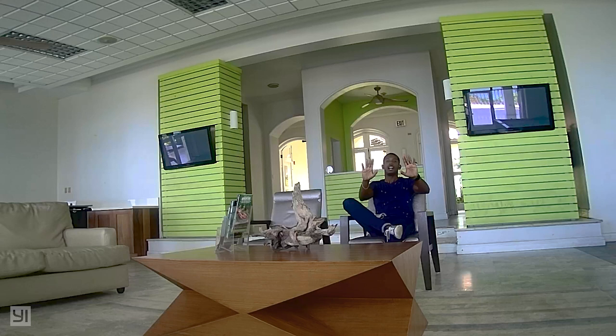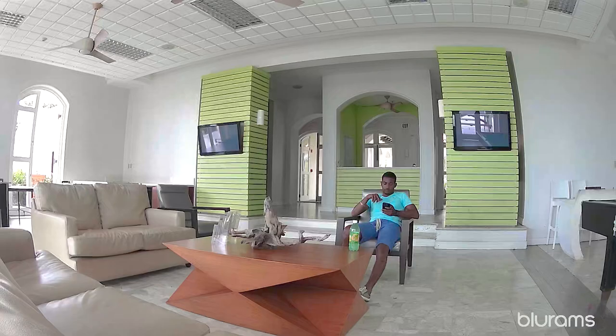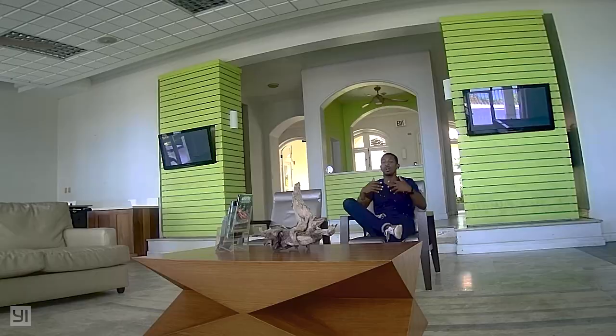We have this set up all the way across the room to give you a feel of the audio quality. You can see it's more zoomed in compared to the Blue Rams camera, but the audio quality is much better — much louder and much clearer. It's indoors and the sound is bouncing off the walls, but you can still hear me loud and clearly, and possibly hear what's happening in the background.